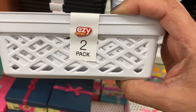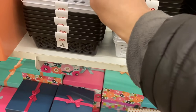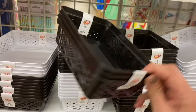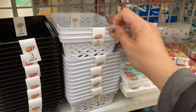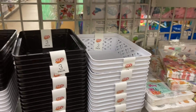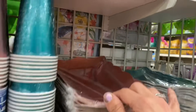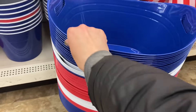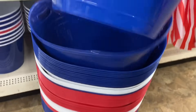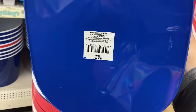And these different packs of storage baskets distributed by Greenbrier. We have the two-pack in black and white and the three-pack of smaller ones also in black and white. And then these really pretty foil cups and platters, and these huge ice buckets or tubs in red, white, and blue — these are really huge, distributed by Greenbrier.